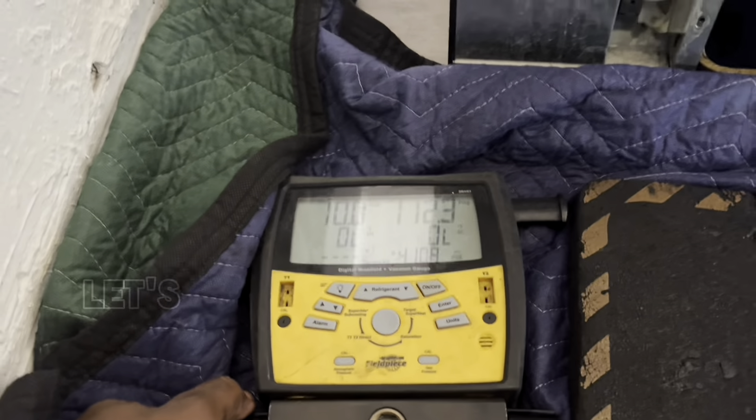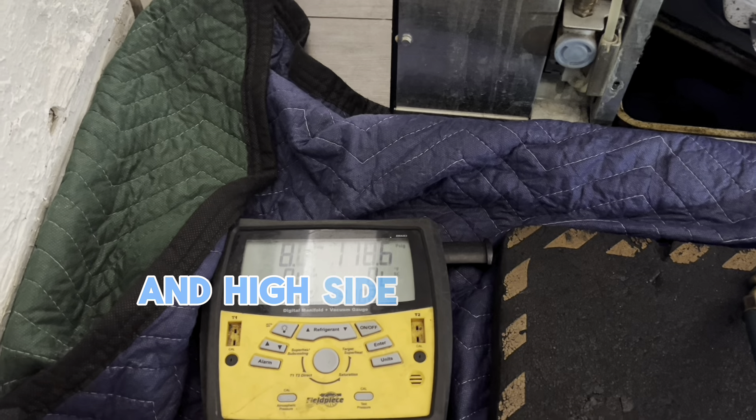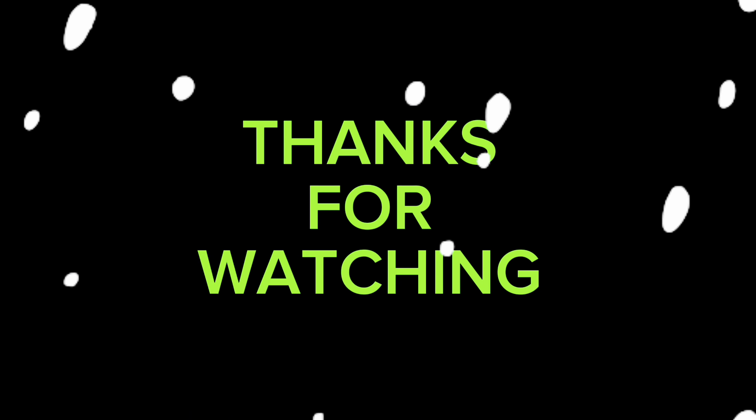Now we have the freon inside. Let's check the pressure — on the low side you need to have between 5 to 12 PSI, and on the high side going up to about 150. The pressure is looking good.